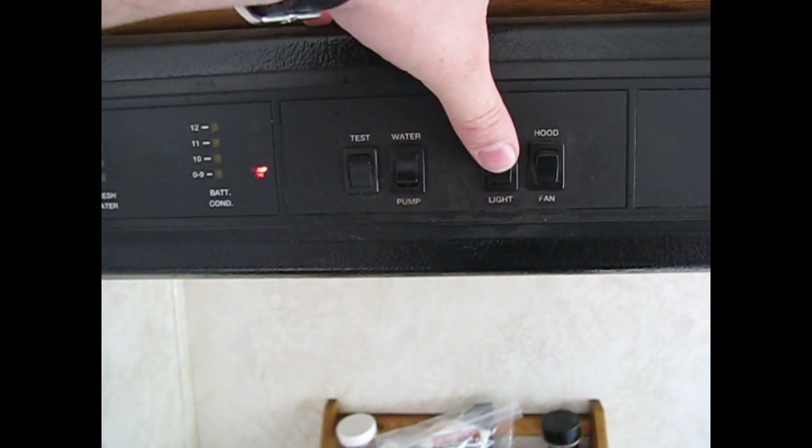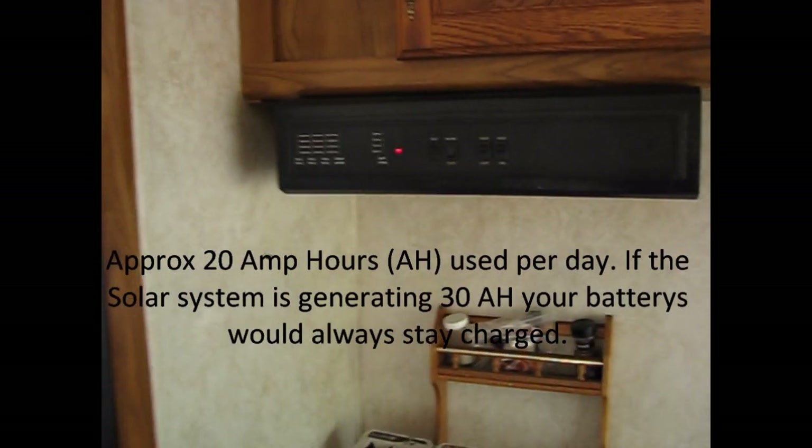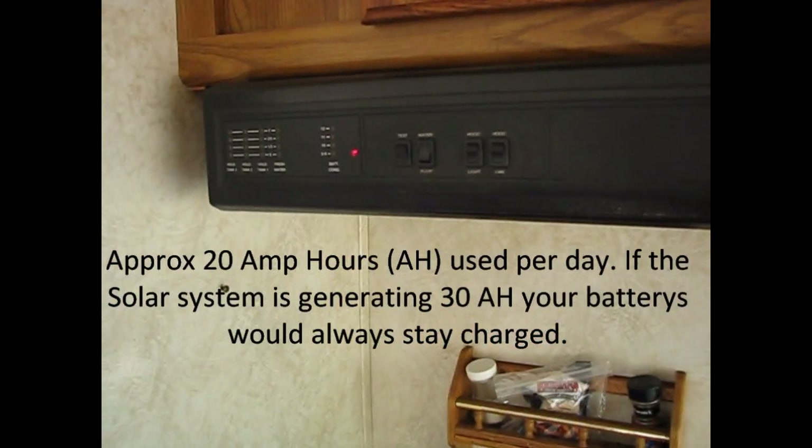If all I was using was water and maybe the lighting in the summertime, and I didn't need to run the furnace, you'd probably use maybe 20 amp hours of energy.